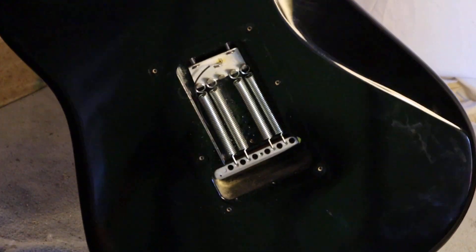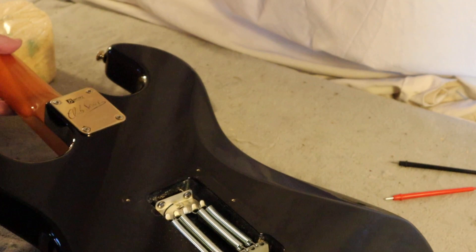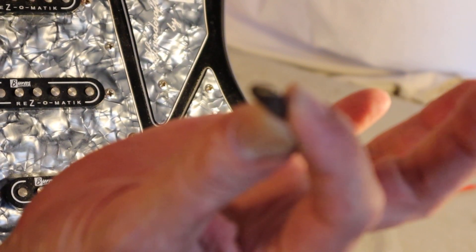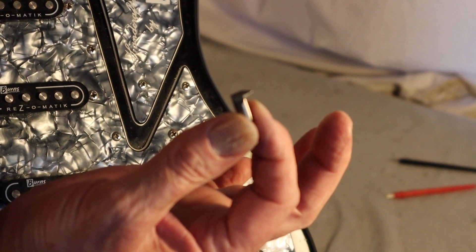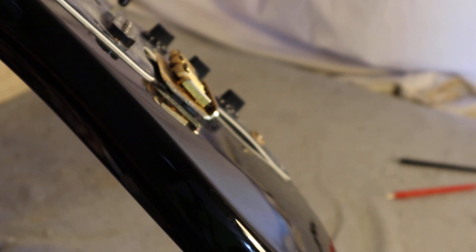We've got the strings off, and everything looks like it should be okay, but we've still got these springs on here. We'll have those off and see what's going on inside. What we've got inside is this block, and these two little fulcrum points. When I pop those in and put the bridge in, as we can see, that just does not sit right.